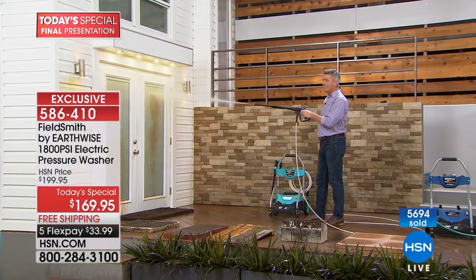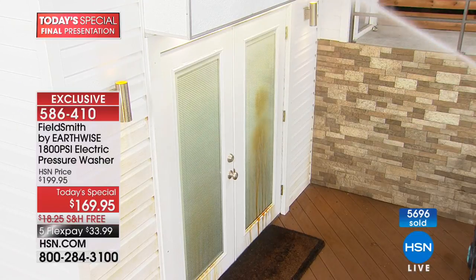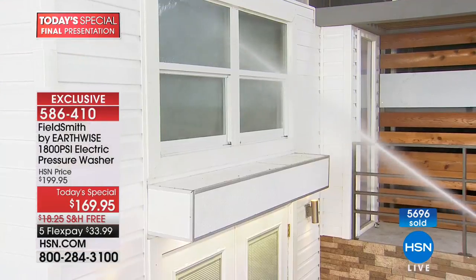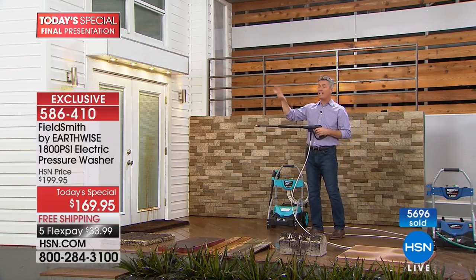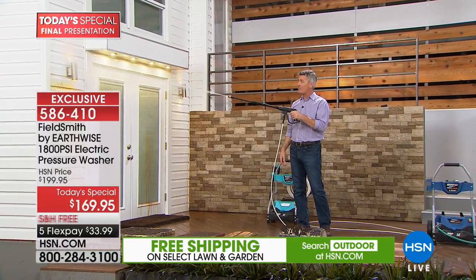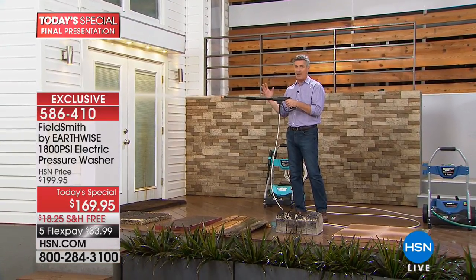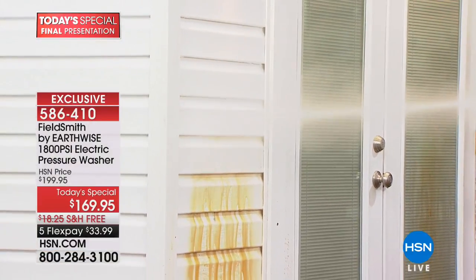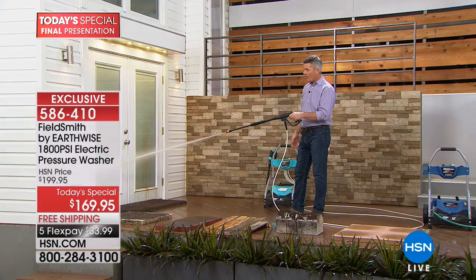With the zero-degree nozzle, you get that laser jet — a really powerful blast of water. I can be far away and still get results. I can do the storm doors, the screens, the outside of the house. Going up to those second-story windows without removing them — clean those screens, get rid of all the bugs. Whether it's PVC windows, vinyl siding, or aluminum, blasting it away with the pressure washer will be the most satisfying job you do all year.